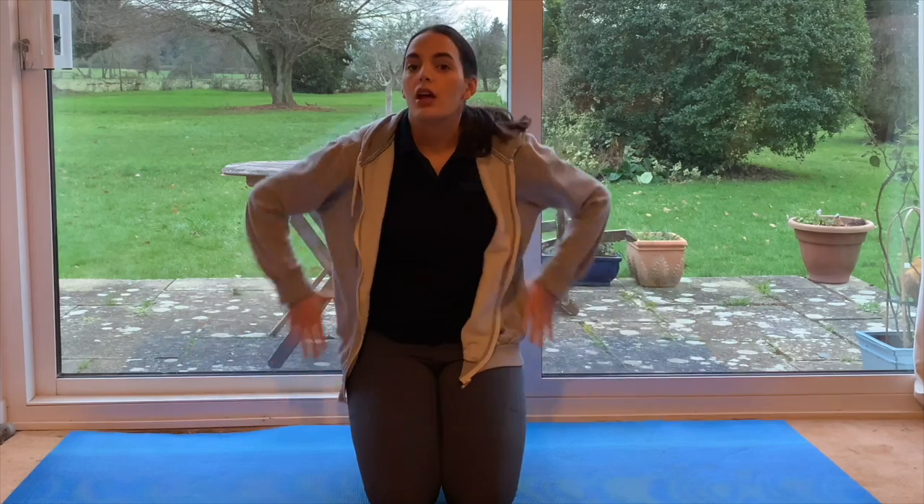Hello everyone, welcome back to my channel. In this video I'll be showing you three simple exercises that you can do at home to strengthen your lower back. I'm making this video to help you strengthen your back and reduce any back pain that you might get after your work day.